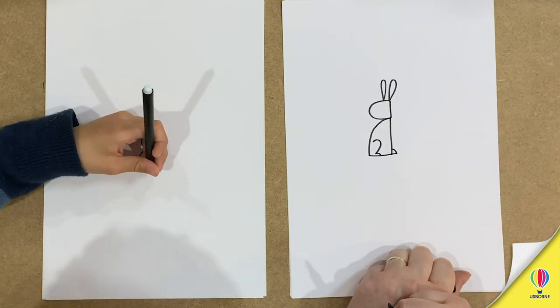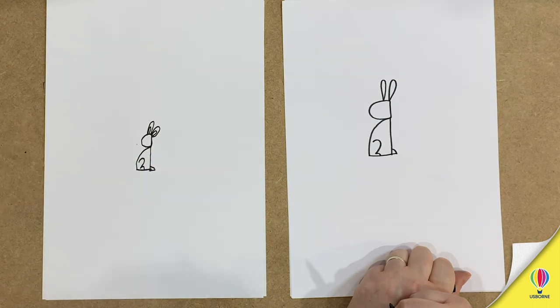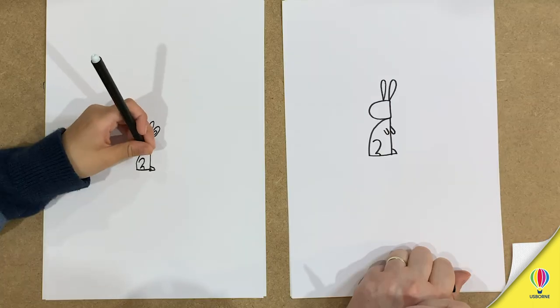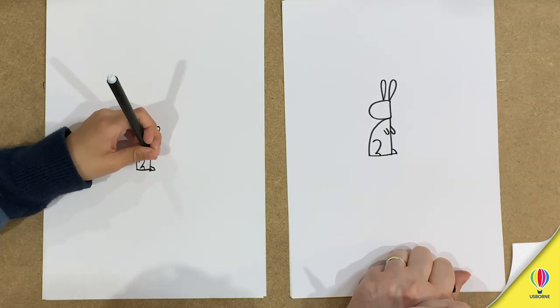Move your hand out of the way so everyone can see a lovely drawing. Okay, then we're going to do some front paws — they're just two little shapes. That's it.